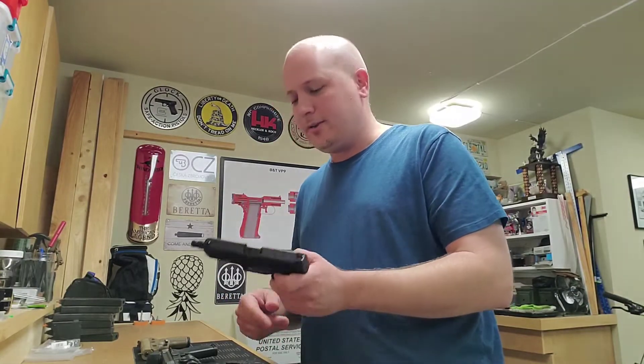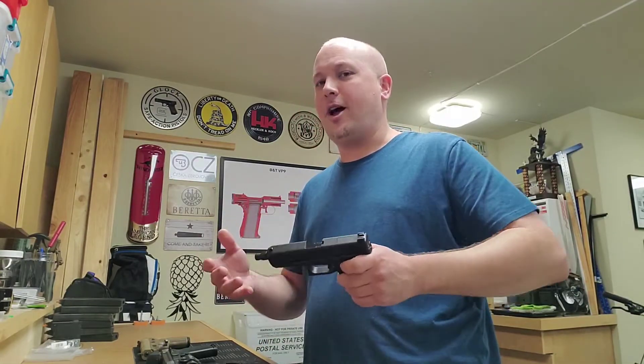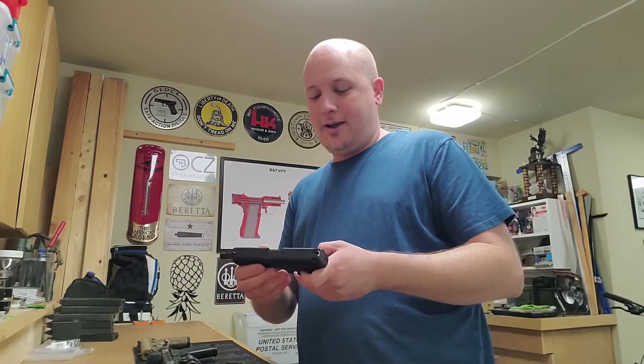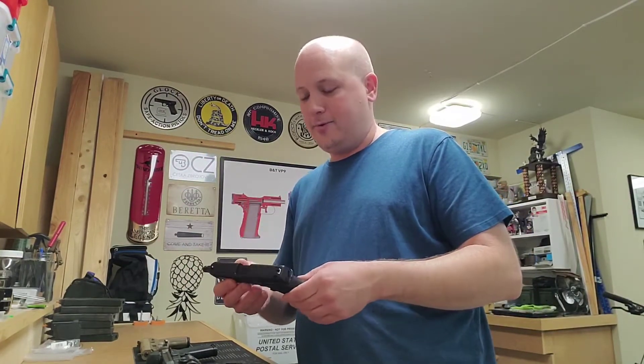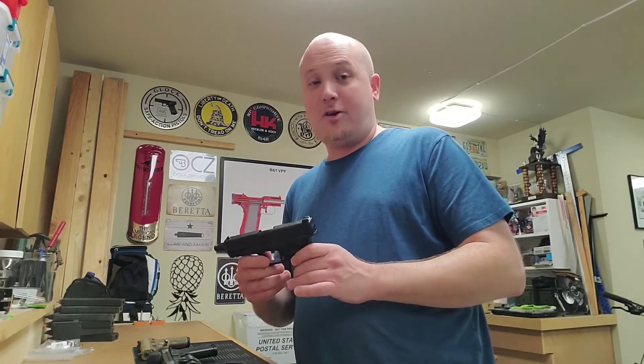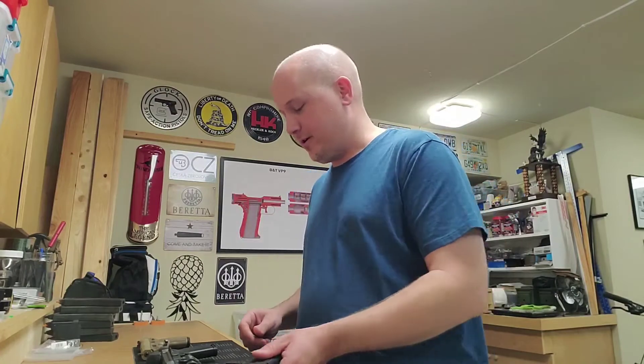I'm going to buy some different sights for this as well, so I'm really going to kind of upgrade this. I know everyone says Glock Perfection, and you guys know I love Glocks, but I rarely modify them and this is one that I am going to. So you have Glock Perfection that you can perfect with aftermarket parts.